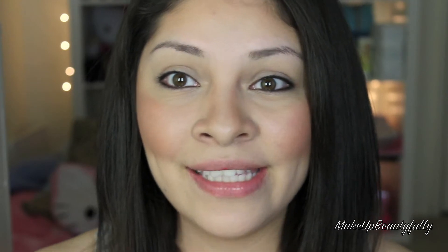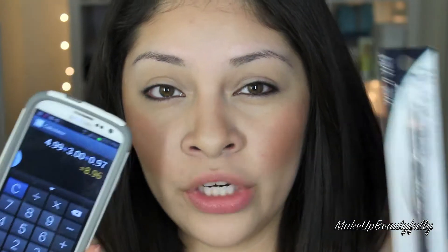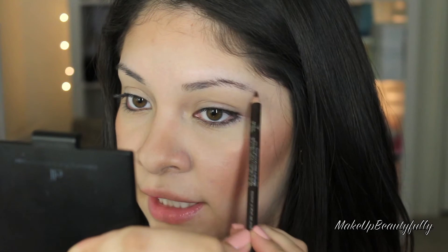Now we're going to start with the eyes and I'm going to start off by doing my brows. For the brows, I'm going to use this Wet n Wild pencil. I've heard a lot of people rave about this pencil and it was really cheap — I think it was like $0.97. So if I add up everything so far, it's only $8.96. So we're still doing good. I already opened it and it's time to line the brows. I hope it's not too dark.